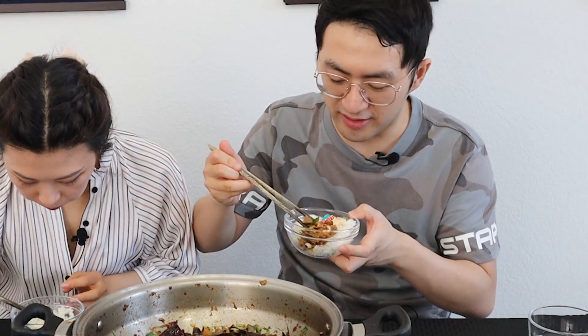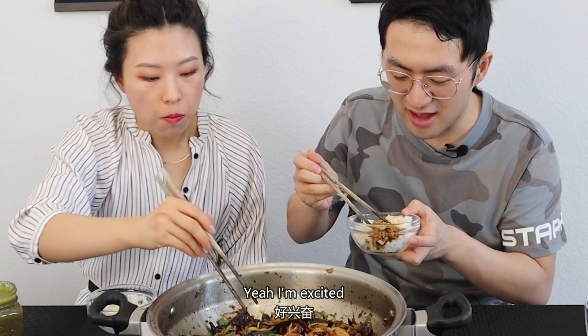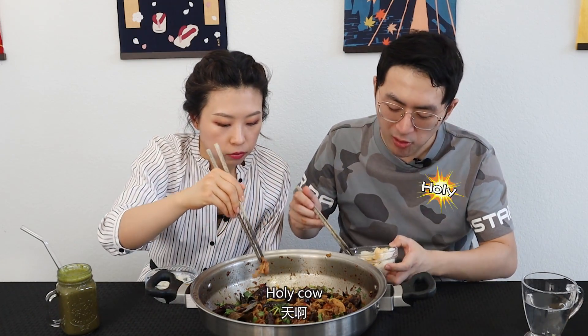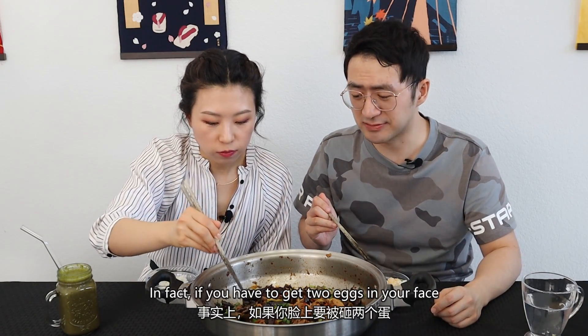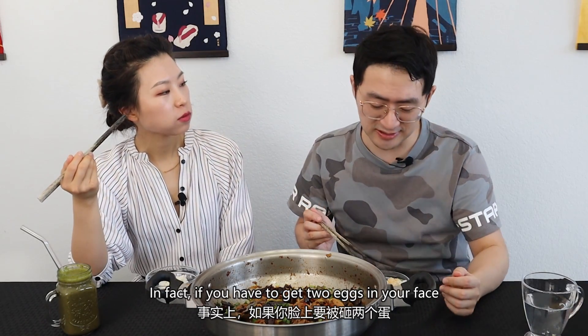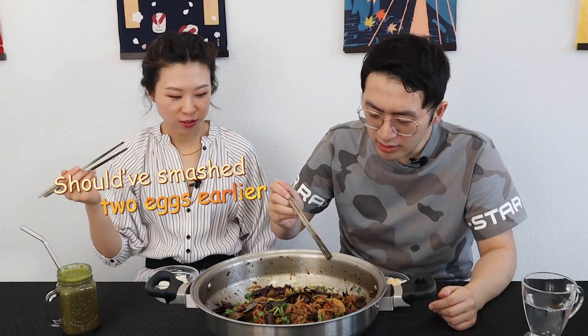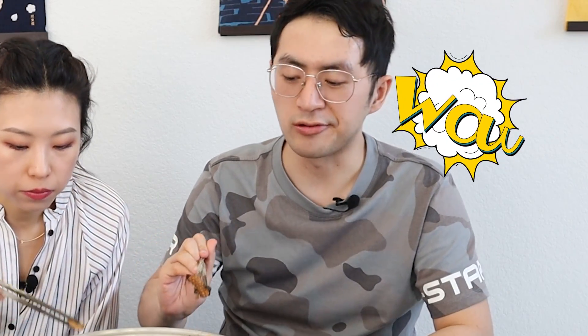Get all three together and let's see how this works. Yeah, I'm excited. A big bite — here we go. Holy cow. This is so good. In fact, if you have to get two eggs in your face to eat this, I think you should do it. It's so good. Wow. Fungus and squid together — this is crunchy.